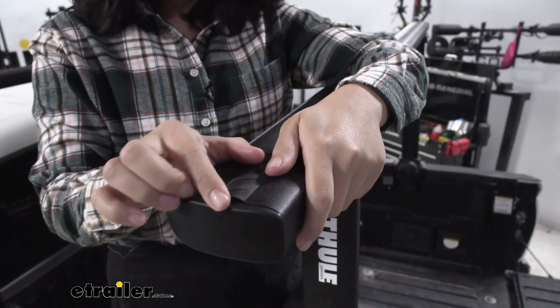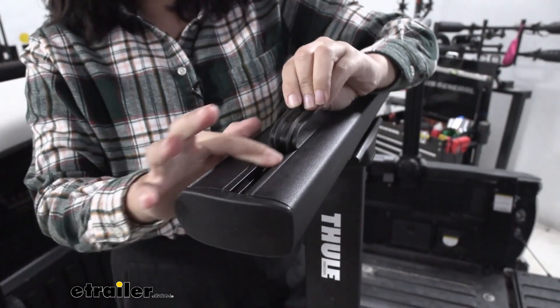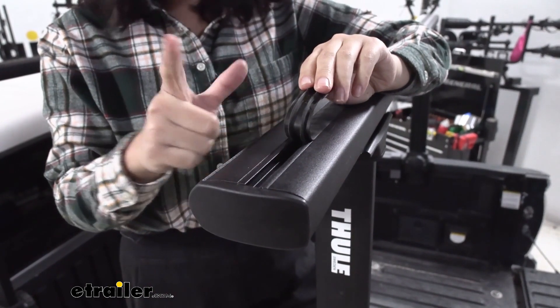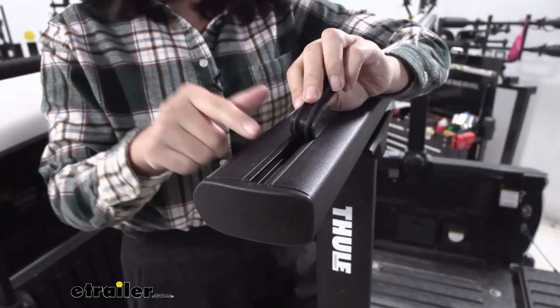If you want to use T-Track mounted accessories, you lift up on the wind strips to get access to them. You do have to cut the wind strips to fit around those accessories and load stops, so I personally recommend grabbing an extra set of these for that.